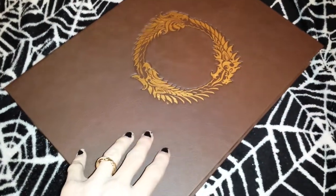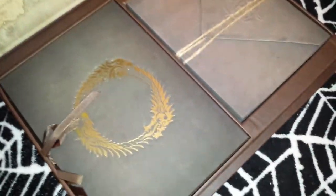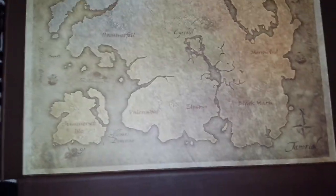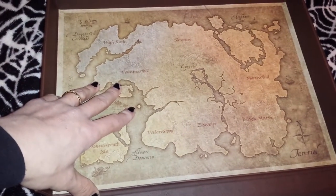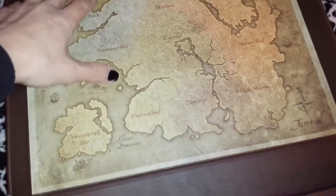So here we go, I'm going to open it up. There's a map of Tamriel in here — this is the Elder Scrolls Online version, you've got the three factions. It looks like this is glued to the inside of the box, so it's not something you can put on a wall, but that's a very nice looking map.